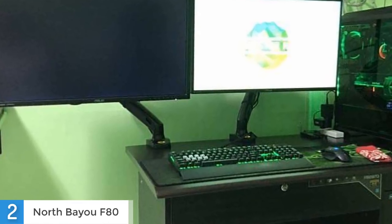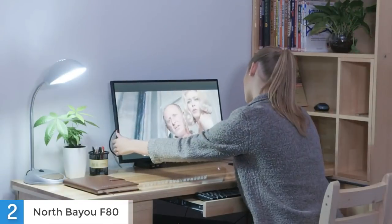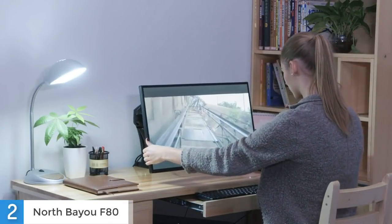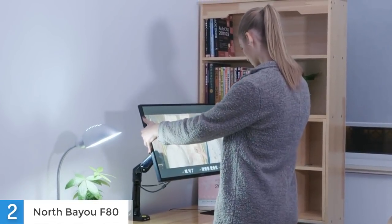Overall, I would say that this is a very nice monitor arm for the price, since it can handle most monitors and it doesn't cost too much. So if you need a monitor arm and don't want to spend too much money, go with the Nord Beyo F80 because you definitely won't regret it.